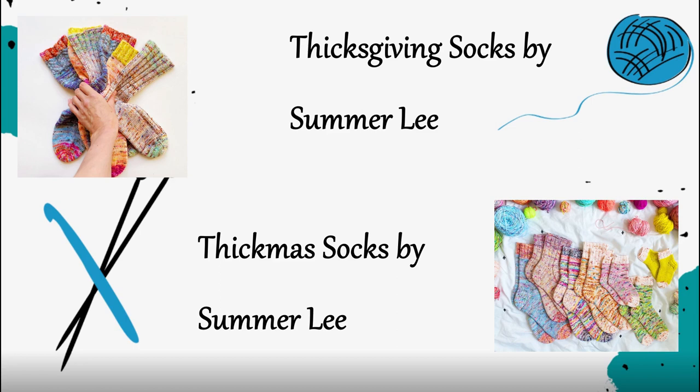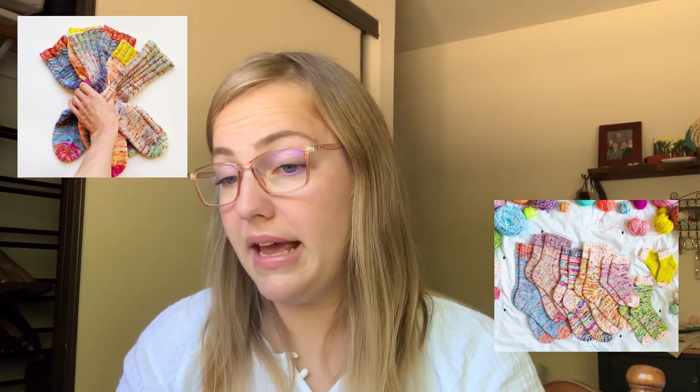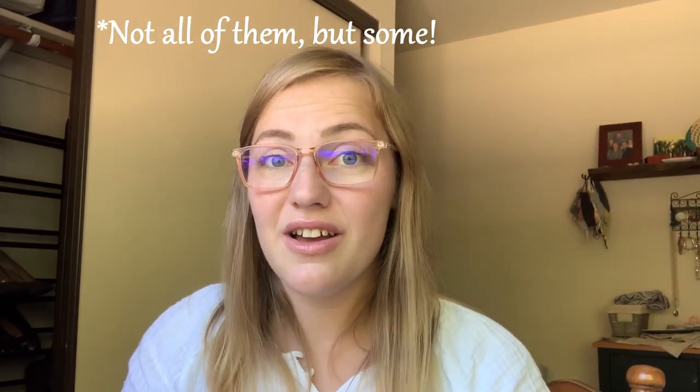Summerlee also has the Thick Miss Socks and the Thick Giving Socks, which use yarn held together to create a really great marling effect. It's a great way to use up your fingering weight yarns and do some stash busting — these are at a worsted or DK weight gauge. I'd classify them as vanilla plus because there's a ribbed texture, basic cabling, and some reverse stockinette, so there's a couple different textures you can try. They work up fast, are nice and cozy, and she sizes them for small feet too, so you can make them for kids or gifts.